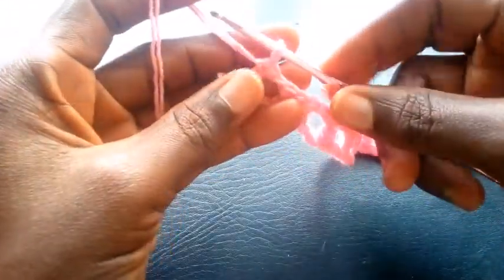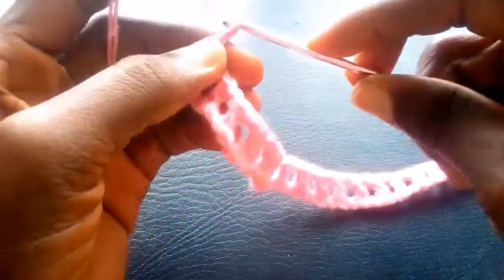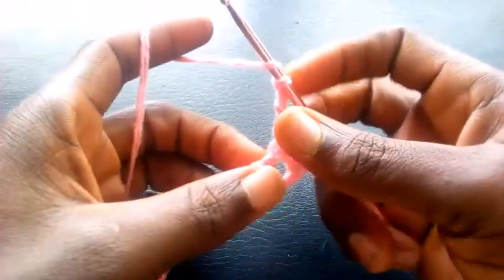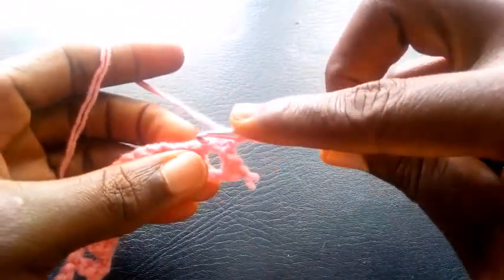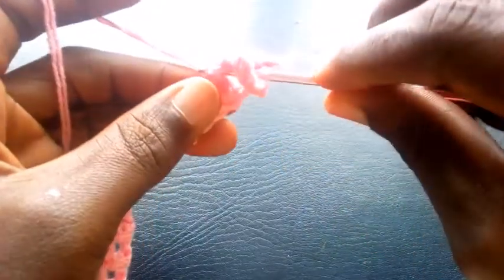So here is my foundation for this pattern. Can you see? So right now I'm going to proceed. I'm going to chain four — one, two, three, four. Having chained four, I turn it over and I yarn over the hook. I insert right here — can you see — with triple crochet.